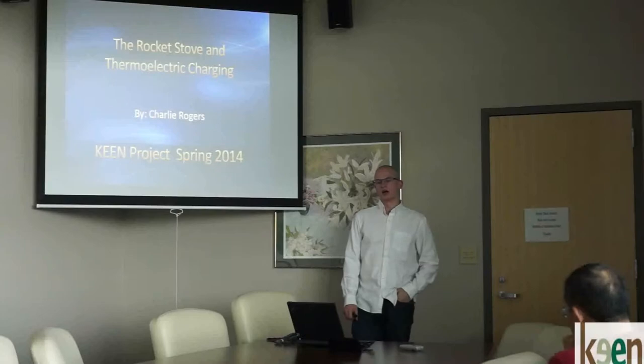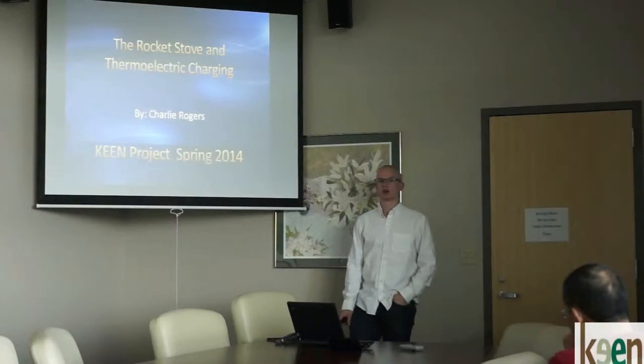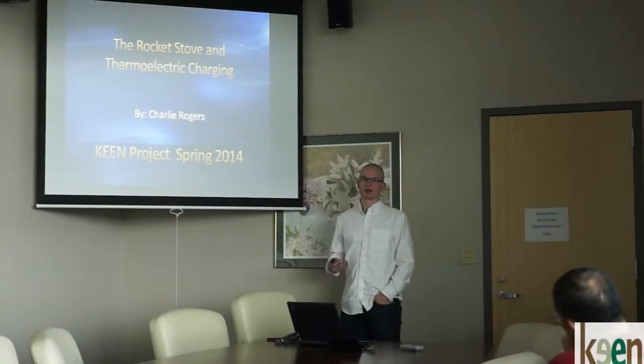I'm Charlie Rogers and I'm going to be presenting on a rocket stove and thermoelectric charging. This was the project I chose for my Keene project this semester.